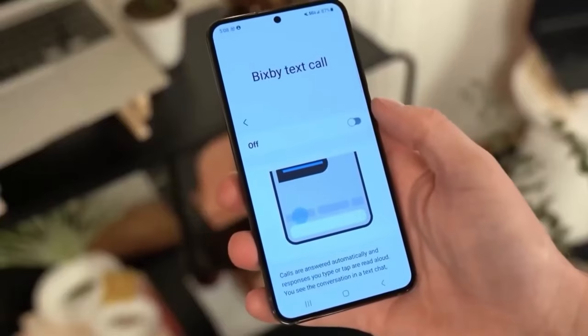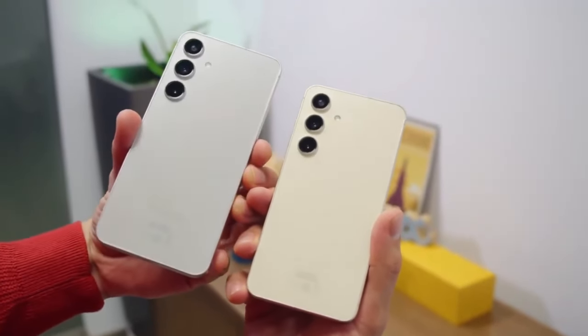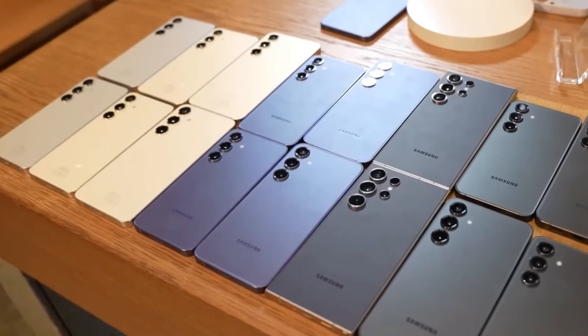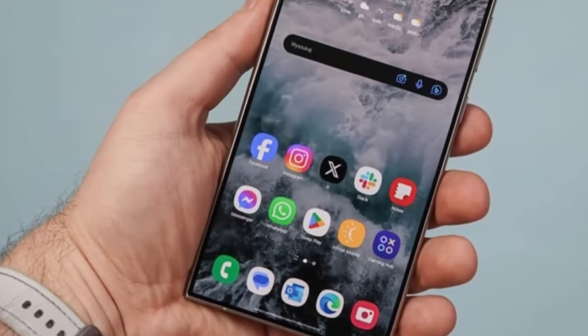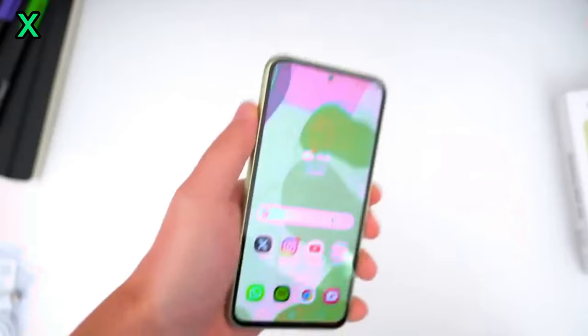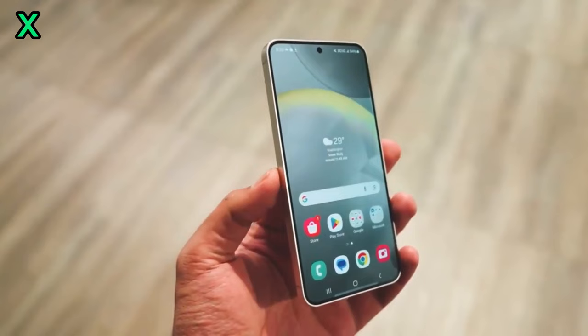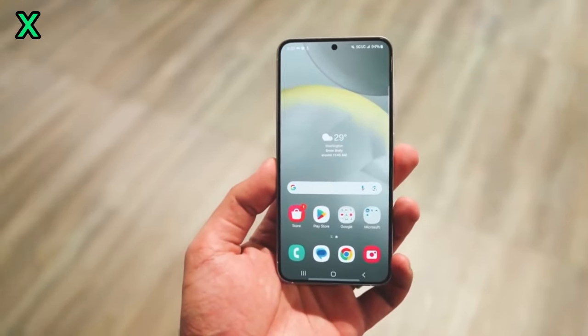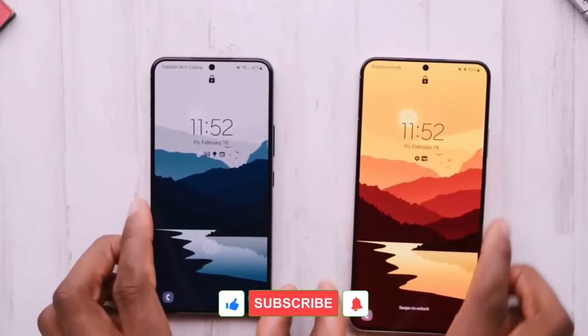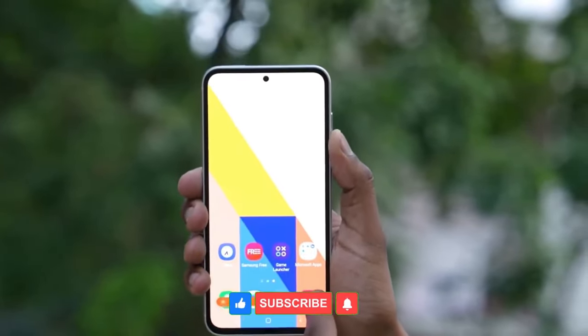The Samsung Galaxy S25 Ultra promises to be another flagship powerhouse with its sleek design, powerful performance, and advanced camera system. It's shaping up to be a compelling option for tech enthusiasts. Stay tuned for more updates as we get closer to its official launch — don't forget to like and subscribe for all the latest tech news.